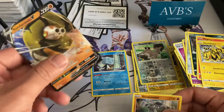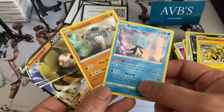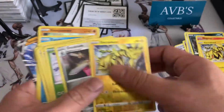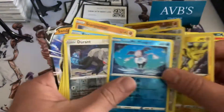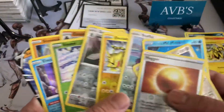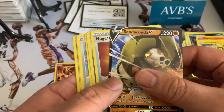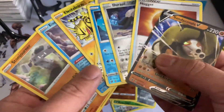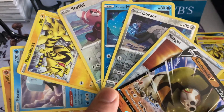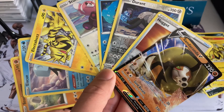Only ended up getting one full card. We did get two reverse hollows — Stonjourner and the Skwovet — and quite a bit of regular hollows. Really like this one. Not too bad, got some decent ones, but could have been better. Overall, the best card is the Sandaconda V. Still got another 20 or so packs left, and we still have the end-of-the-month rip with that other pack as well. Let me know what you guys think — I'll catch you guys on the next one.